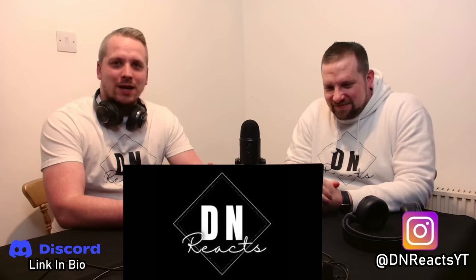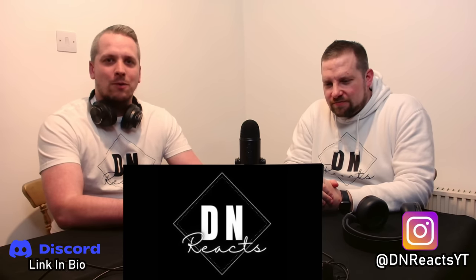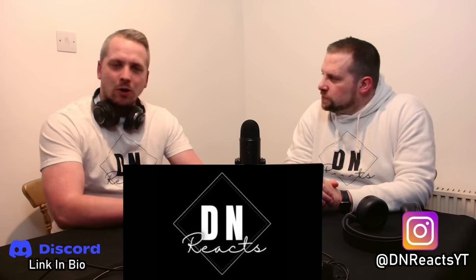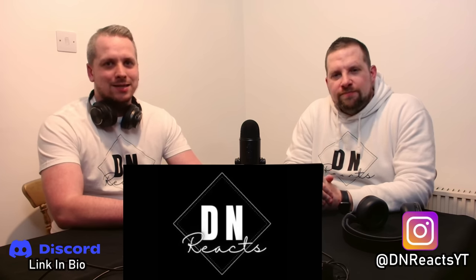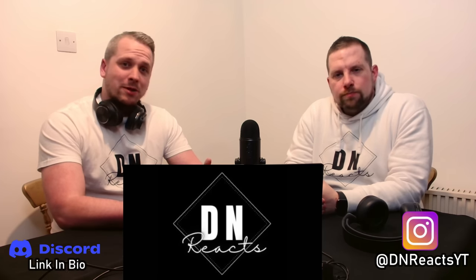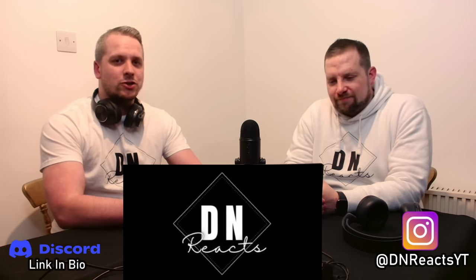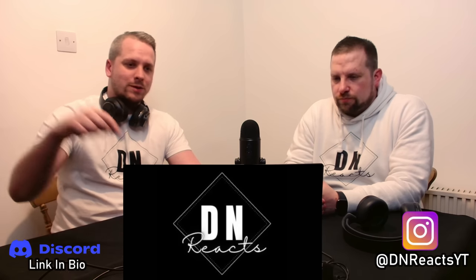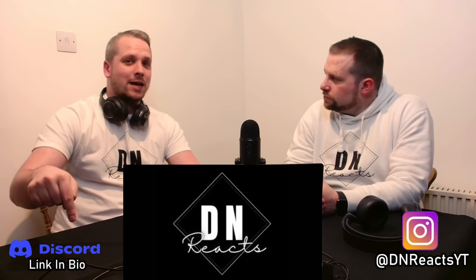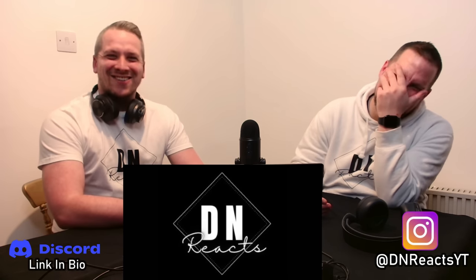We hope you enjoyed that. Thank you very much for the suggestion as always — it's definitely something that we wanted to look at with us going to the batting cages. We hope you liked the video. Please do like, subscribe and share — it really helps us to grow the channel. We appreciate all the support. Please do jump into the Discord if you haven't already, link's down there. We'll see you on the next one.